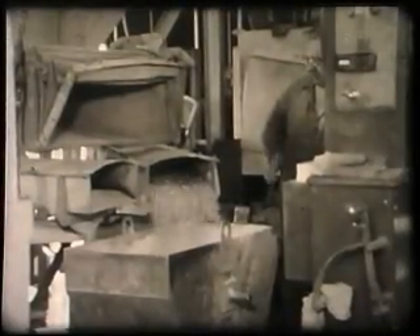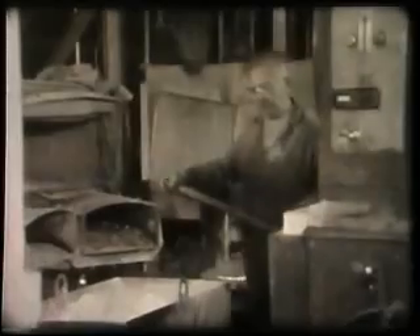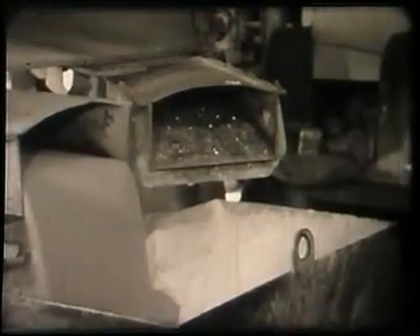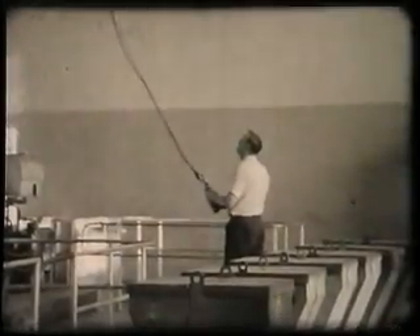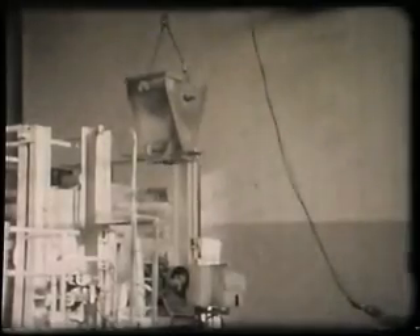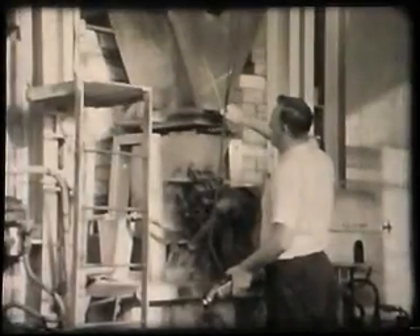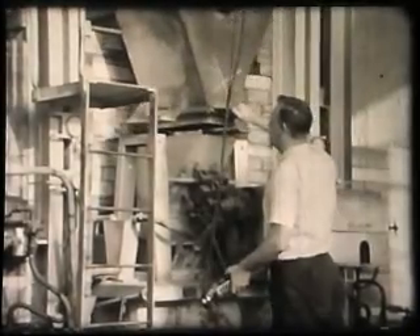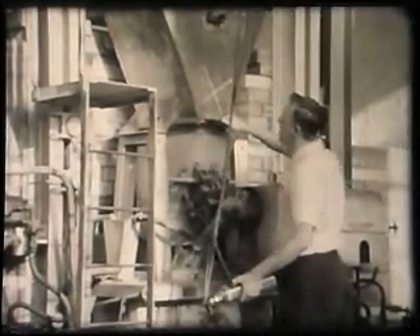First the glass portion, which begins its life in the mixing room where carefully weighed amounts of the raw materials are placed into a hopper. After the contents have been thoroughly mixed, the hopper is taken to the furnace room and placed in position on a melting tank. An automatic device gradually feeds the raw materials into the tank, which is heated to approximately 1400 degrees centigrade.